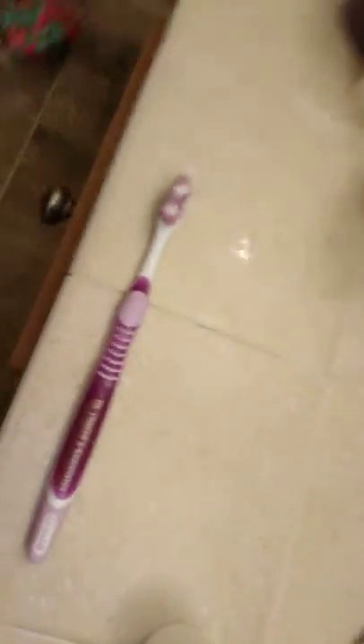So I got the toothpaste and I already wet my brush. It's my toothbrush. My hair in my mouth.